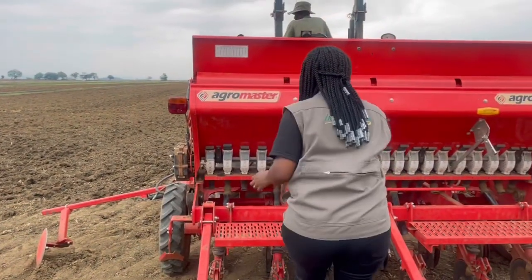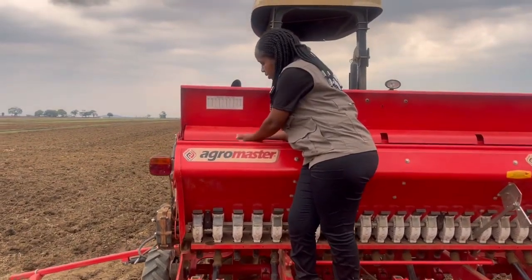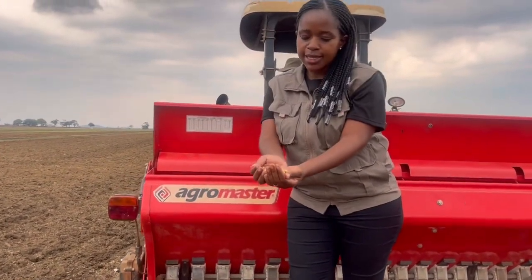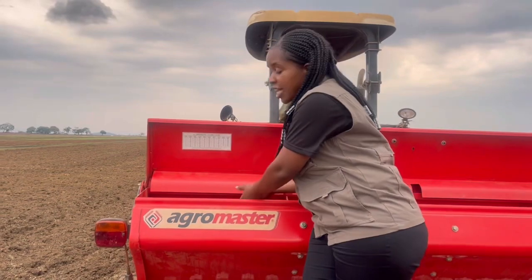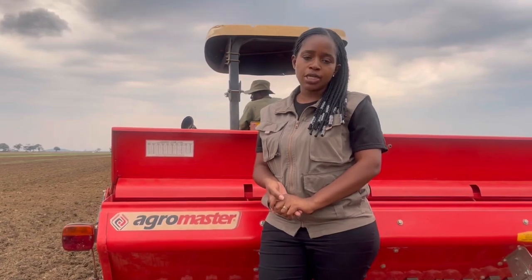The variety being established here is SC Spike. The seed has been inoculated with 100 grams of rhizobium bacteria mixed with sugar and a little water to create a paste.